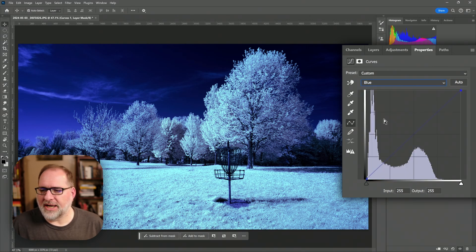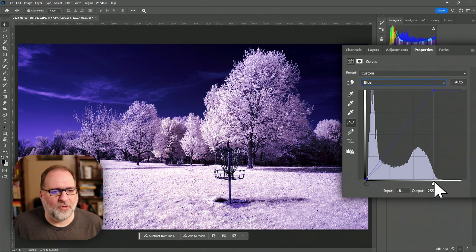Let's go to the blue channel and we can do the same thing. I'm going to drag the slider at the bottom towards where the signal ends. While doing that I can drag back and forth, looking at these clouds to see — are they too magenta, are they too blue? I'm looking for a good middle ground, eyeballing back and forth between the green and blue channels until I get the look that I want.